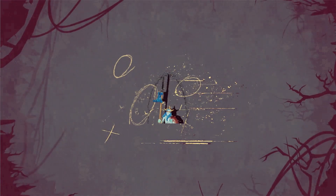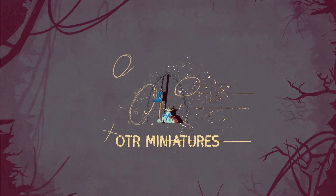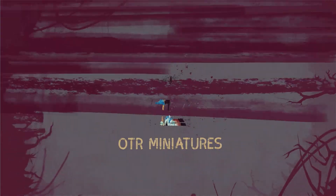Hi and welcome to OTR Miniatures. In this video we're getting Christmassy with the Red Gobbo and Bouncer. There'll be a free giveaway at the end of this video, so stick around and find out how to enter.